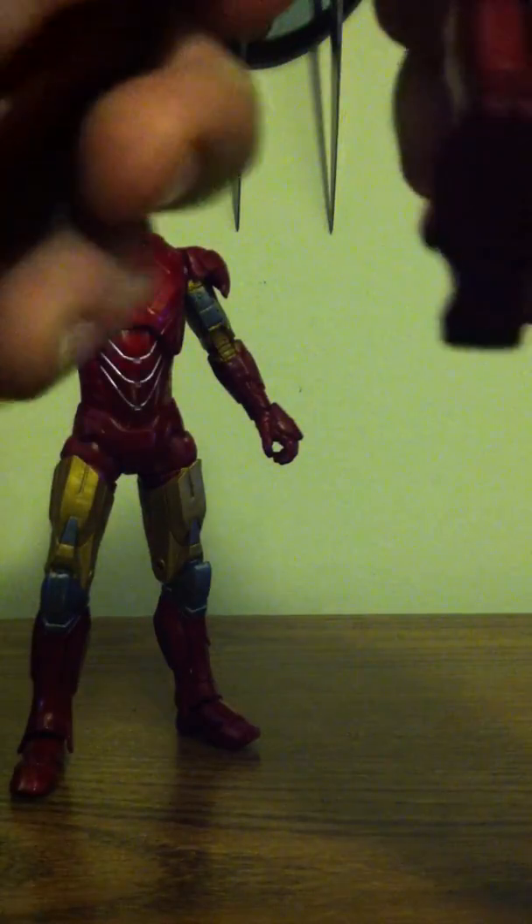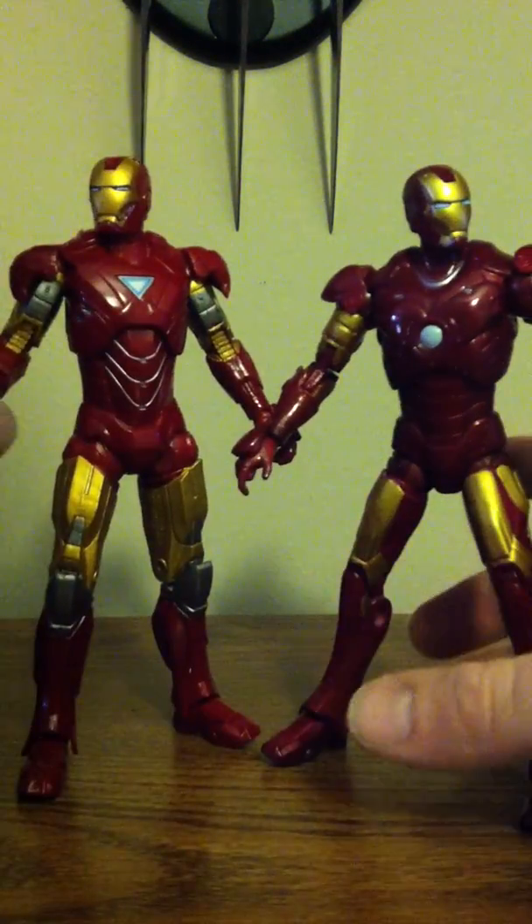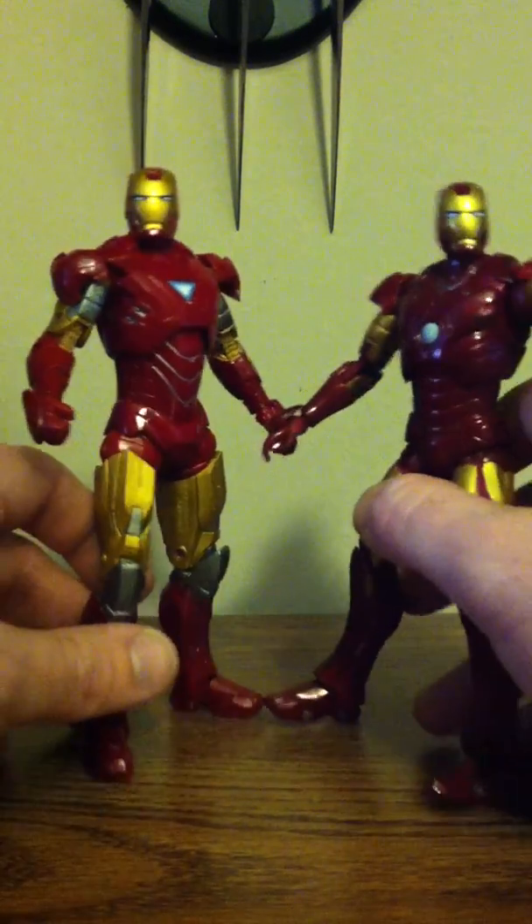This guy's knees are kind of bent up a little bit. I don't like these joints in here, they're really tight. But the Mark 6 is slightly taller.